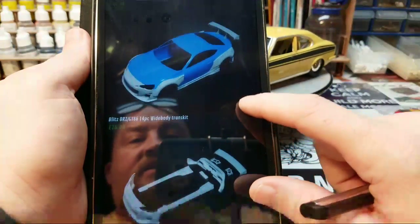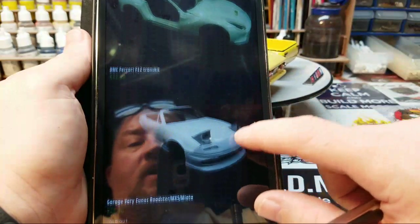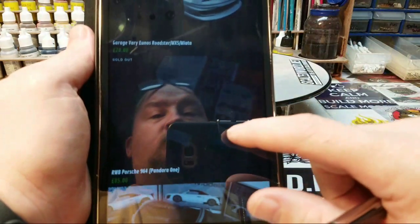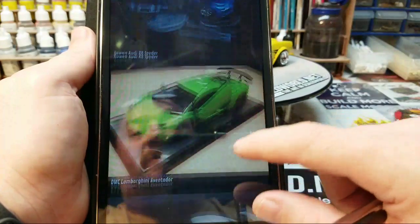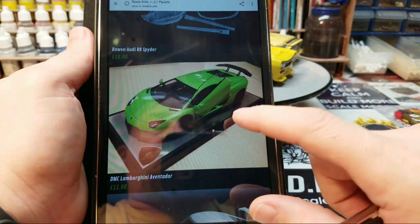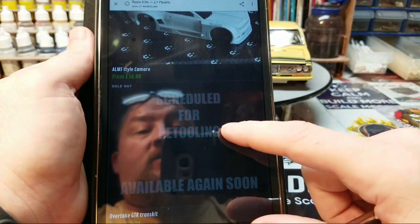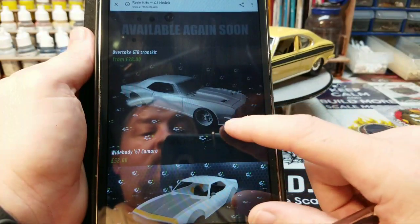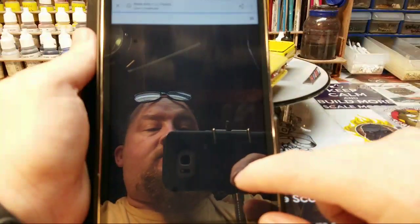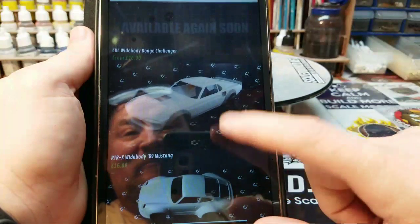If a kit is in stock it says 'in stock'; if not, it says 'sold out' or lists it as getting ready for retooling. I like this green — I almost wanted to go with that green. Some are scheduled for retooling depending on demand.